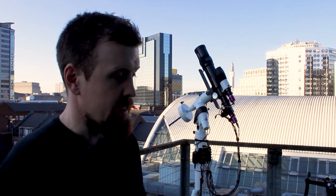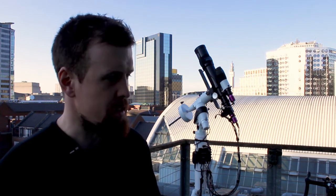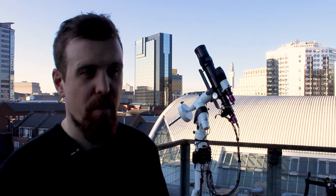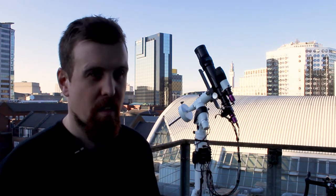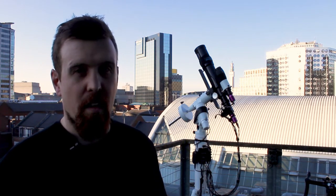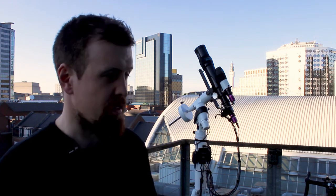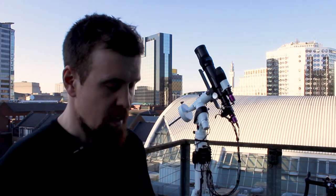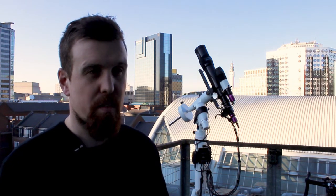I'm going to do another video later using that camera, and hopefully you guys will see just how good that is — how sensitive it is and how sharp the images are. I was shocked when I saw the previews come through on Astrophotography Tool compared to my DSLR — it was just night and day. There was no noise, you could see the target really clearly. Most of the time with the DSLR you're looking at a smudge on the screen, and it's not until you process it that you really find out whether it's any good or not. Whereas with this you can really see that the data you've got is very good, and the image quality is really crisp.